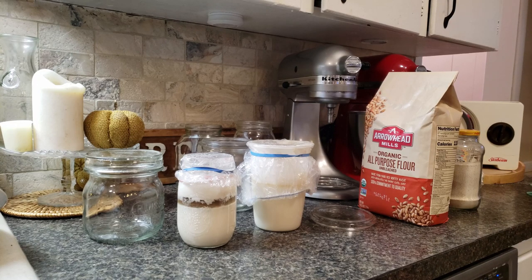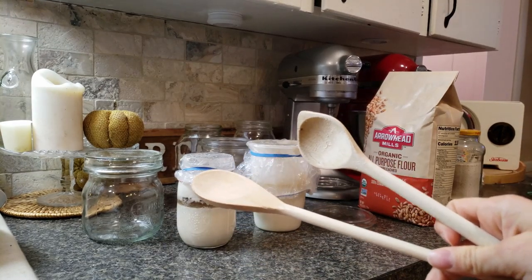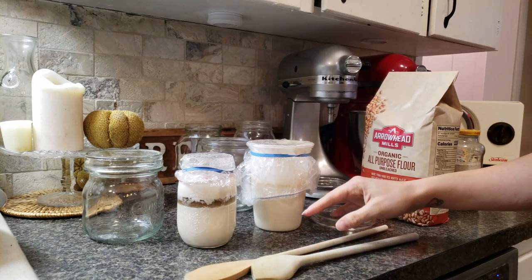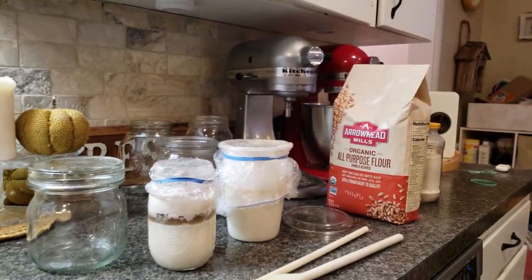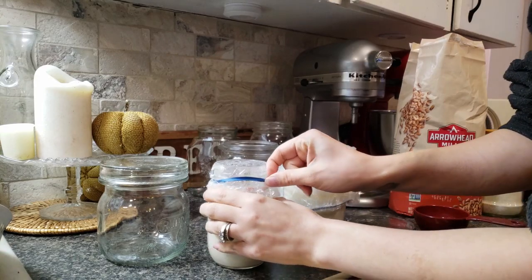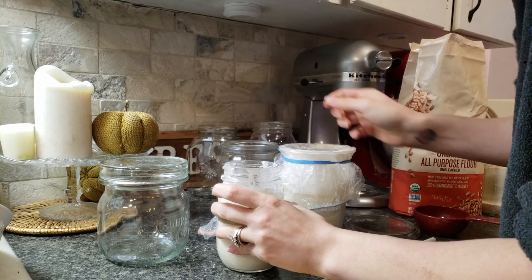I'm going to cross my fingers and hope that I can save these guys. I'm going to start with wooden spoons because I've read that using metal spoons for this could kill the starter. I don't know if there's any truth to that or not, but I don't really want to take that risk right now. So, I'm going to start out by taking a look in here and seeing how they're doing.